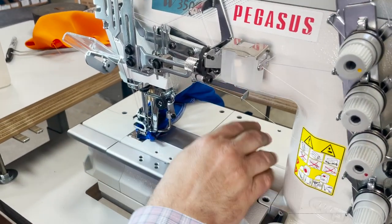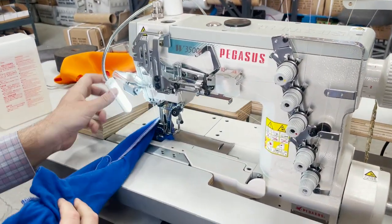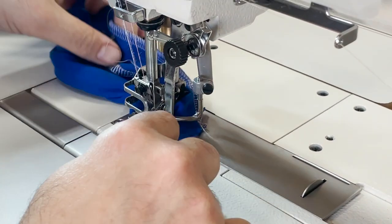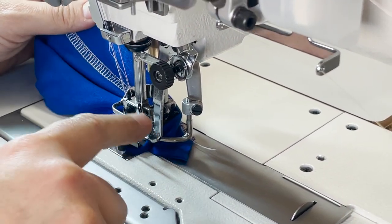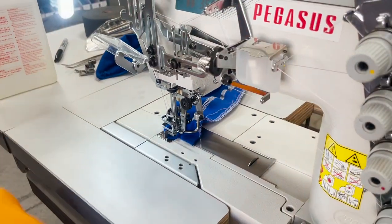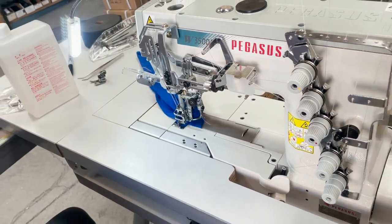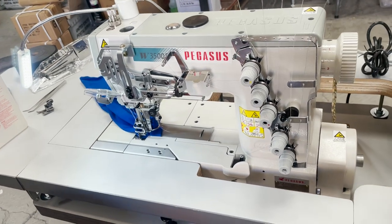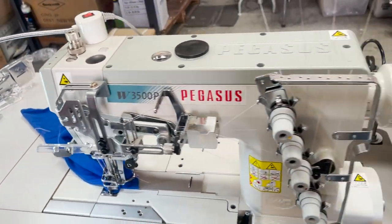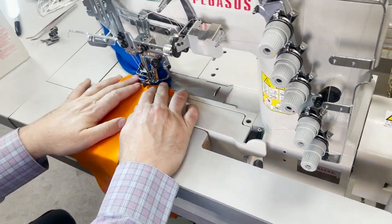I'm going to go over some stuff that comes with the machine. This is called a spreader on the top — it's the one that spreads the top thread, the fifth thread. You could also choose not to use it — you just put the thread out and you won't use it. This is jersey fabric, which is a t-shirt material that everybody uses, but I'm also going to use some polyester fabric. Polyester is what they use on top of tables for tablecloths.